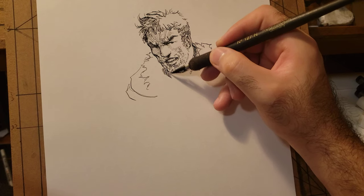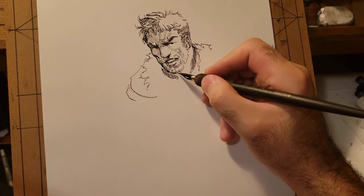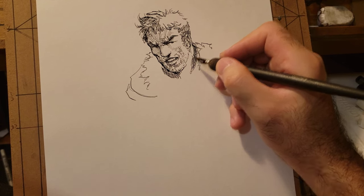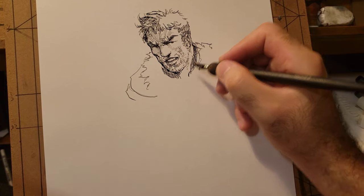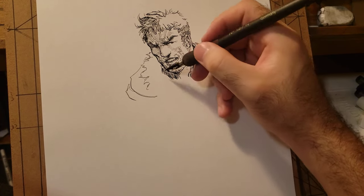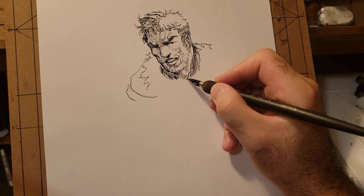One thing that helps with using these pens is making sure the ink is more on the watery side rather than the thicker side, because if it's too thick it doesn't flow right. When I first started using these pens it always felt very difficult — I'd have no problem with the brush, then I'd use the pen and wonder why it was so hard to get lines. It's because you have to make sure the ink is the right consistency.